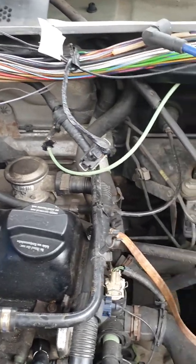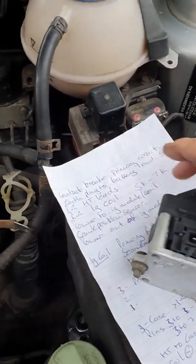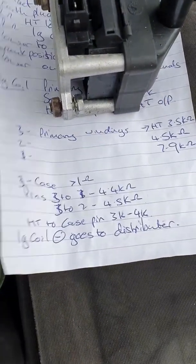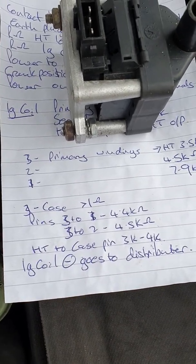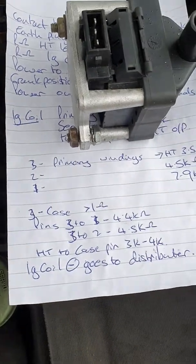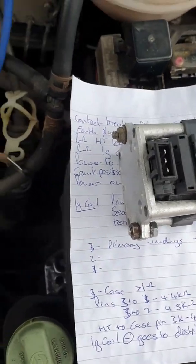What I found was it's the ignition coil - my ignition coil had shorted out, so this is a new one. I wrote down the resistor values you'd expect: between pins 3 and 1 you want about 4 to 4.5 kilo-ohms, 3 to 2 is 4 to 4.5k, and then high tension to case should be 3 to 4K. My high tension to case was zero ohms.